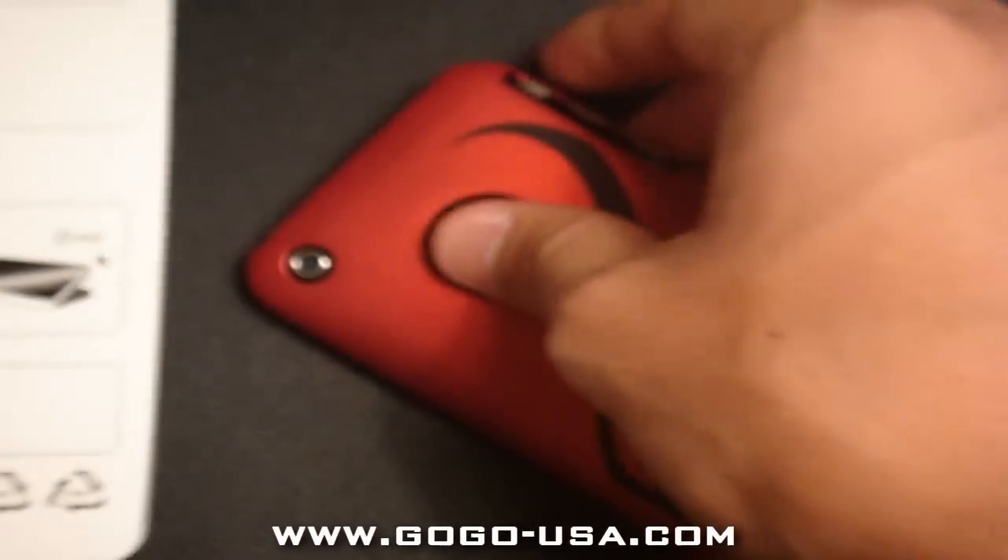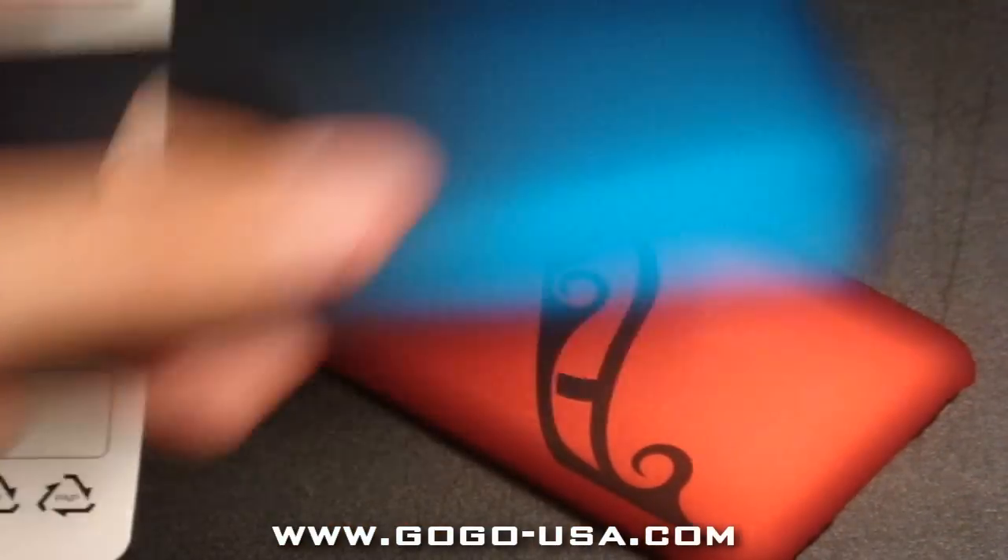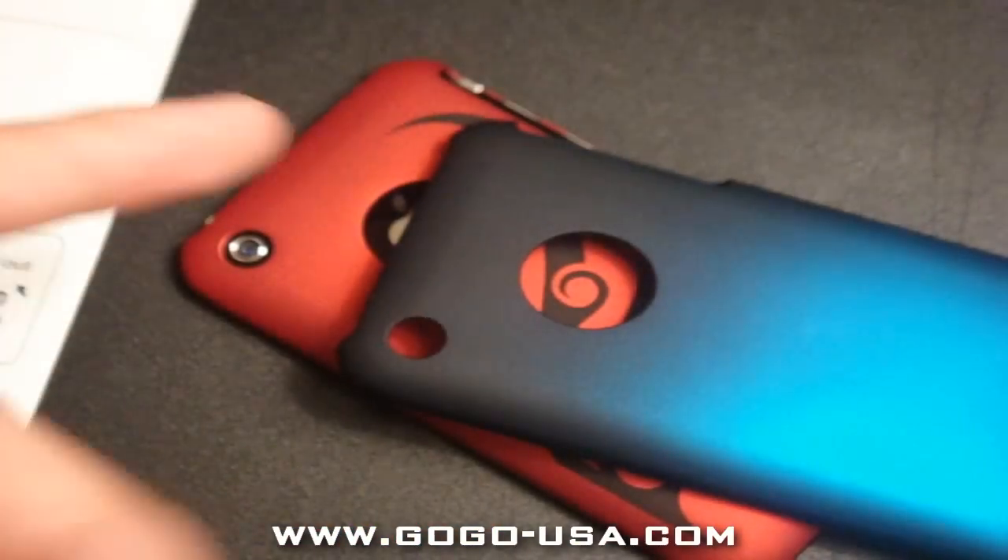Thanks for watching guys. Haven't done a review on any case or product from a company in a while, so thanks GoGo USA — go check them out at their website. Peace.